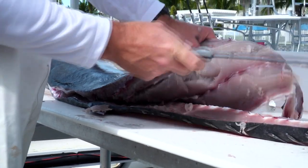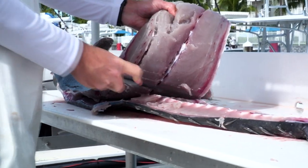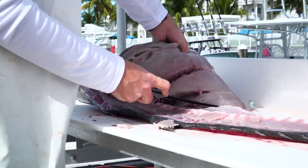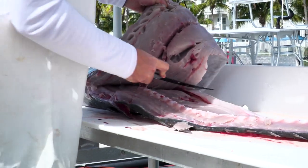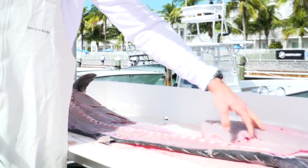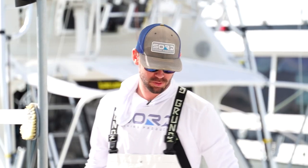On the opposite side, I go from the bottom of the tail and cut back up. And that's getting both the filets off.